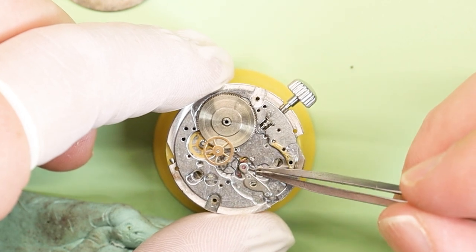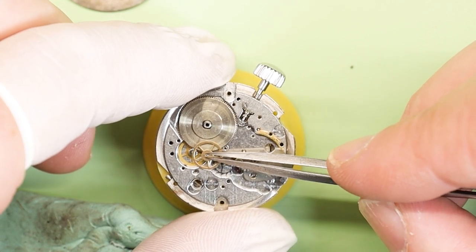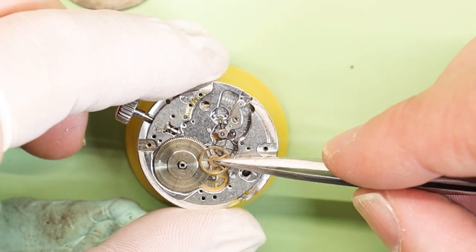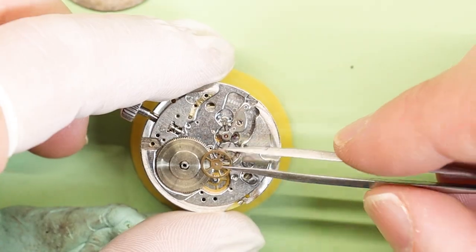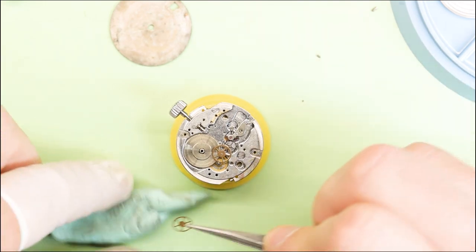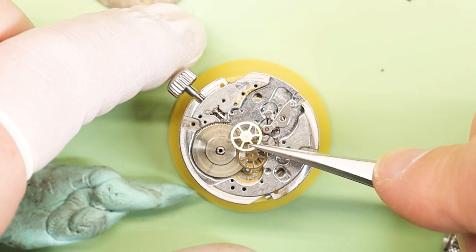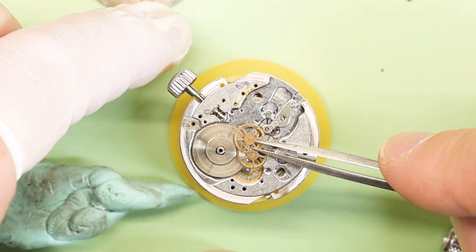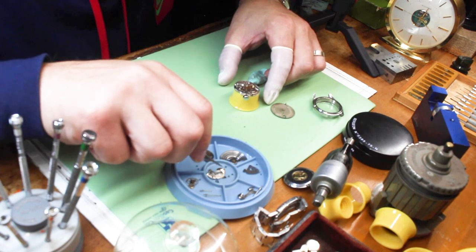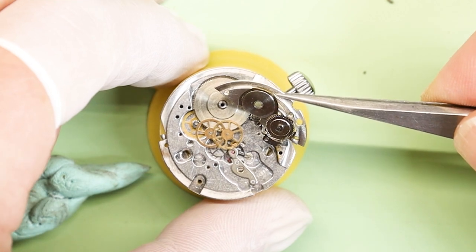Cleaning this with as much care as I can, just with the Rodico without doing the ultrasonic cleaner, because I want minimum time invested in this. Make sure I'm not damaging anything in the process. Now let's finish off the train and get the sweep second wheel in there. For anyone starting out doing this, the easiest way to remember how to do this is to take pictures — take pictures when it's all assembled, while you're taking it apart. That way you know which wheel's up, which wheel's down, and what pinion and gears go together.